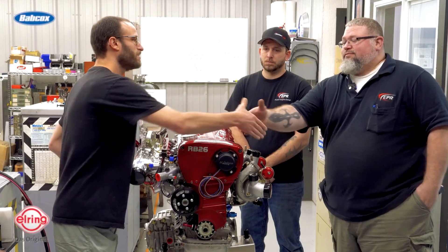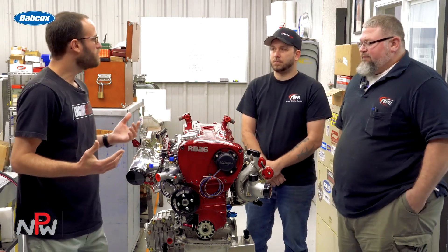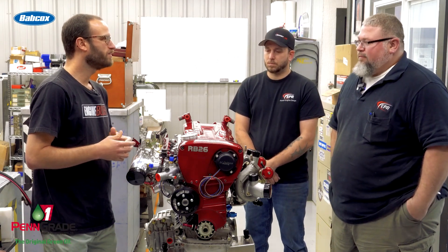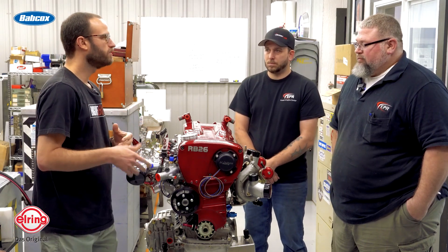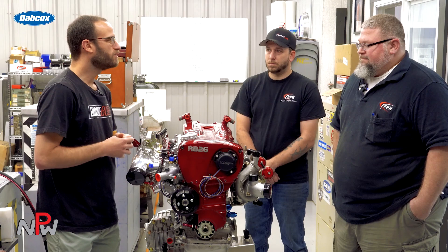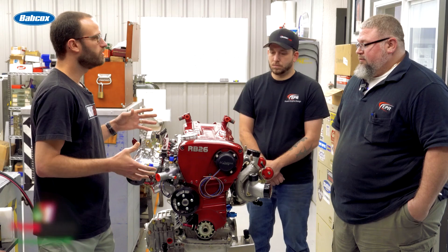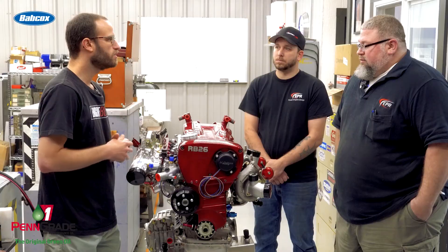Mitchell, great to see you. Chris, pleasure. Thanks for having us in the shop today, guys, and really cool to get a shop tour earlier. Obviously one of the engines you guys are basically done with here is this Nissan RB26 — it's an engine platform that you guys do a lot with. I'd love to know a little bit more about this one in particular. Walk us through why it was here at the shop and what all you guys did on it.